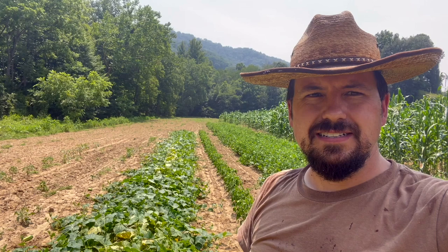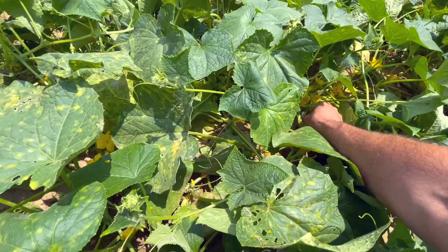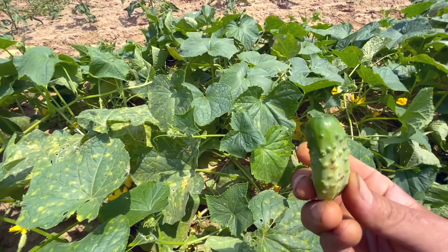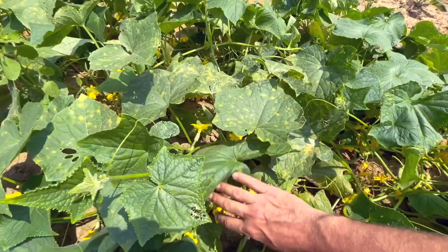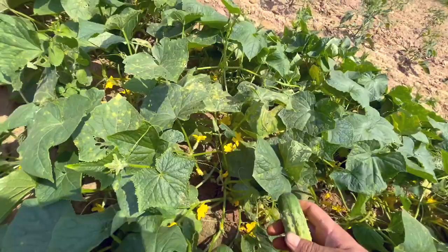The variety of cucumbers I grow is called a national pickling cucumber. They've always worked real well for me — it's a good type of cucumber to grow in my opinion. No matter how many times you've done this or how good you are, I picked the small ones. We love the baby pickle. No matter how many times you've done this, you are going to miss some cucumbers — they hide under leaves.